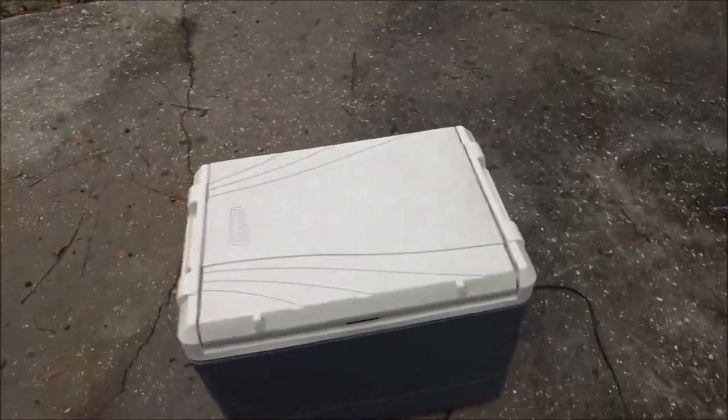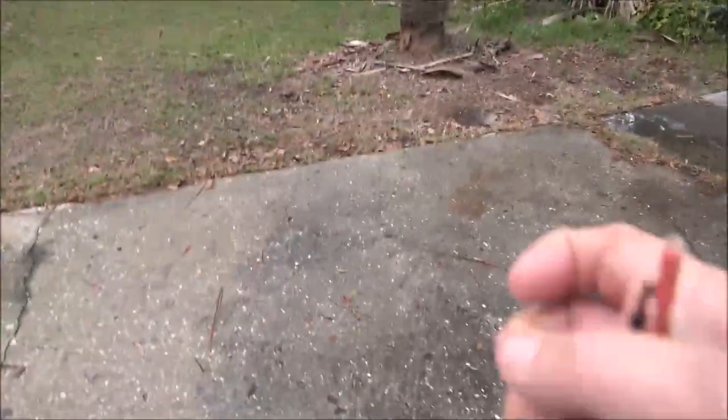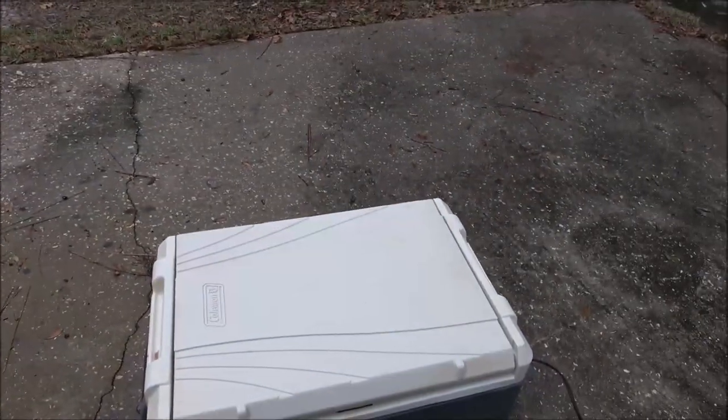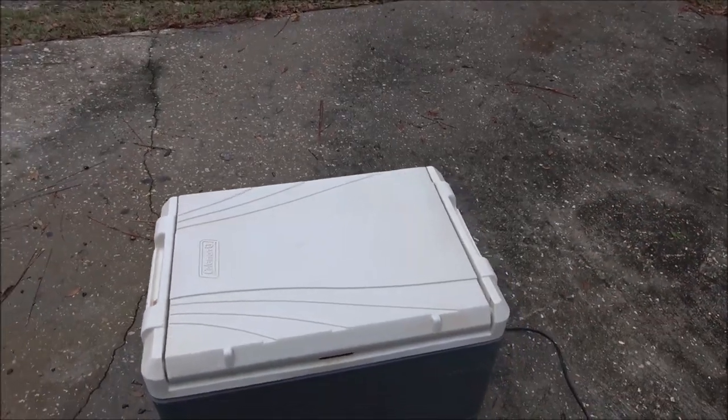Hey everyone, ShadeBear1000 here. Merry Christmas, Feliz Navidad. It's that time of year again. Today we're going to be fixing this 12-volt cooler I've got here. I just cleaned it up, washed it all out and everything. We've got to put an end on this, so we're going to fix it. We'll explain something to you about this cooler here in just a second.